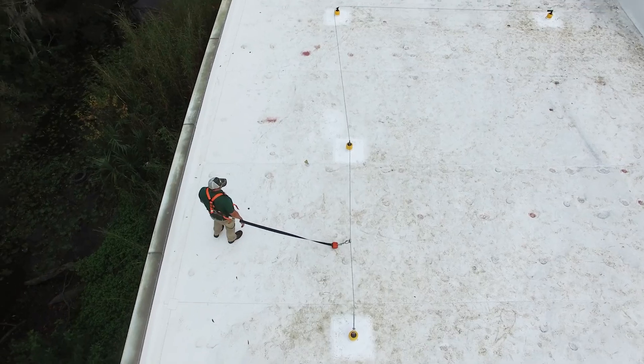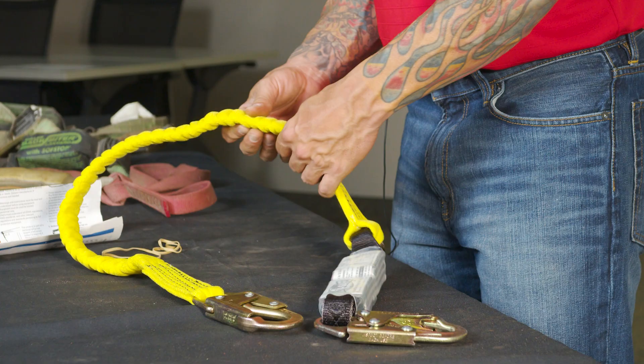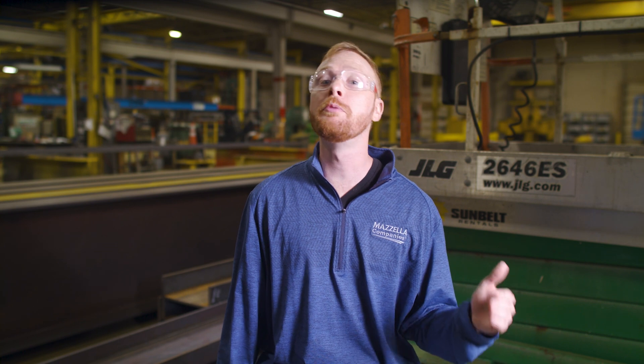Welcome back to our Fall Protection Inspection Series. Every piece of your fall protection equipment is critical — if one piece fails, then they all fail. In today's episode, we'll look at SRLs and lanyards. Both self-retracting lifelines and lanyards are critical pieces of equipment that keep you from plummeting to the ground in the case of a fall. By the end of this video, you'll understand how to perform an inspection on both, and have a complete understanding of what the removal criteria looks like that would cause an SRL or lanyard to be pulled from service.